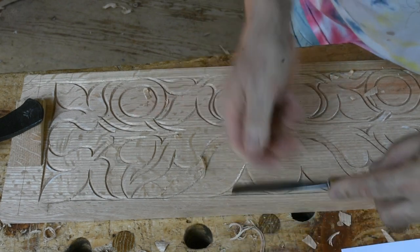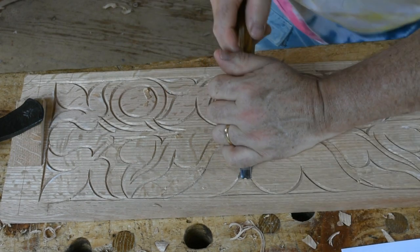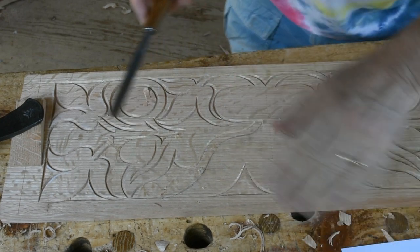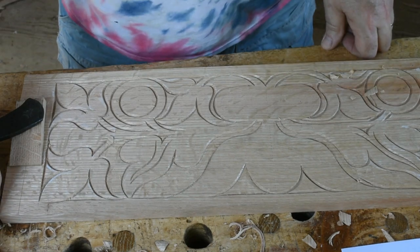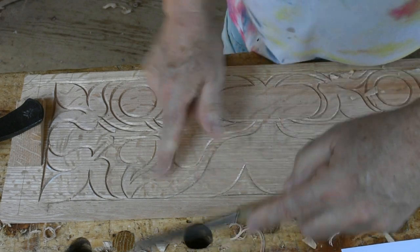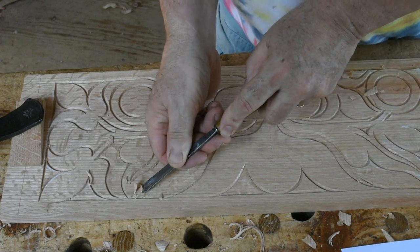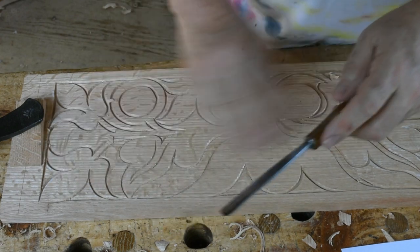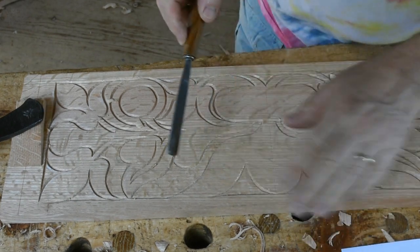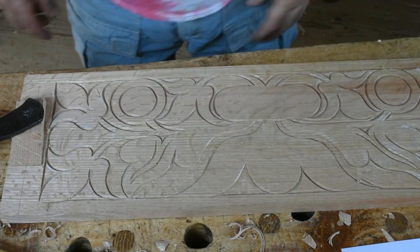I didn't talk about the wood at all — this is a piece of quarter-sawn oak, so a very cooperative piece of wood: very straight grain, even growth, just everything it needed to be. It's air dried but that doesn't matter much. So that's how I bring those backgrounds down. I'll get that background down and then do the accents on the foregrounds.